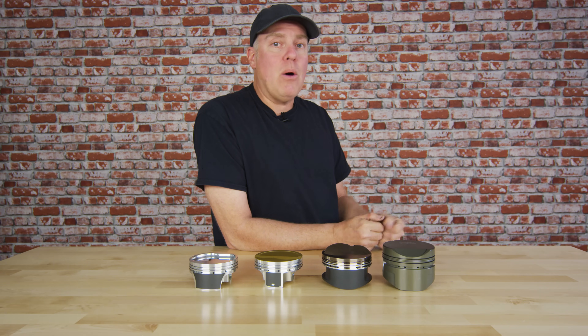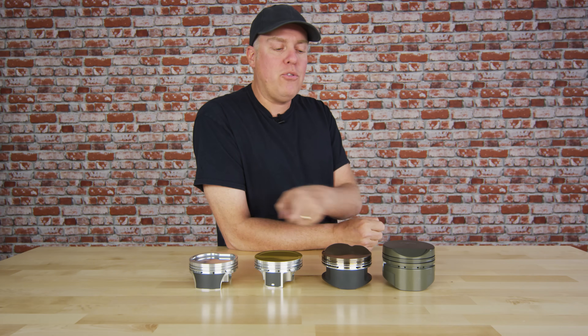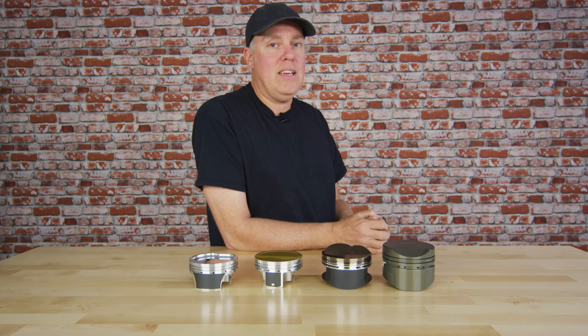So there are some very basics about what you can get on either your shelf or custom pistons from JE. You want to learn more? JEPistons.com.